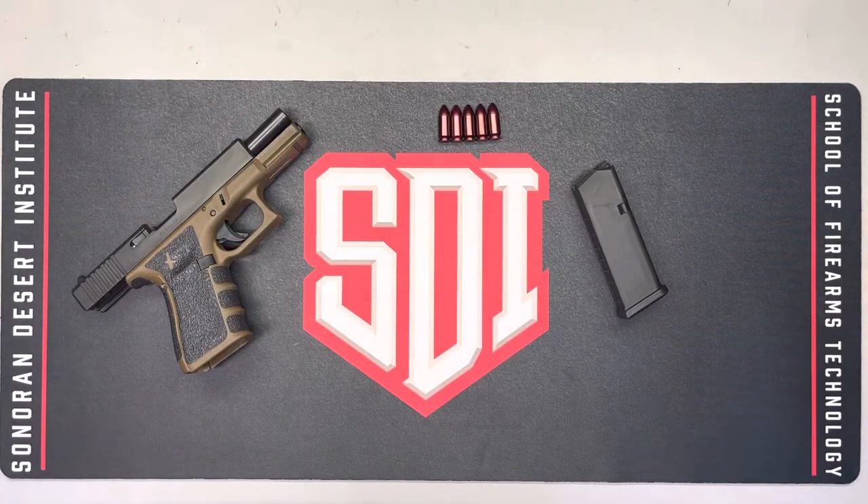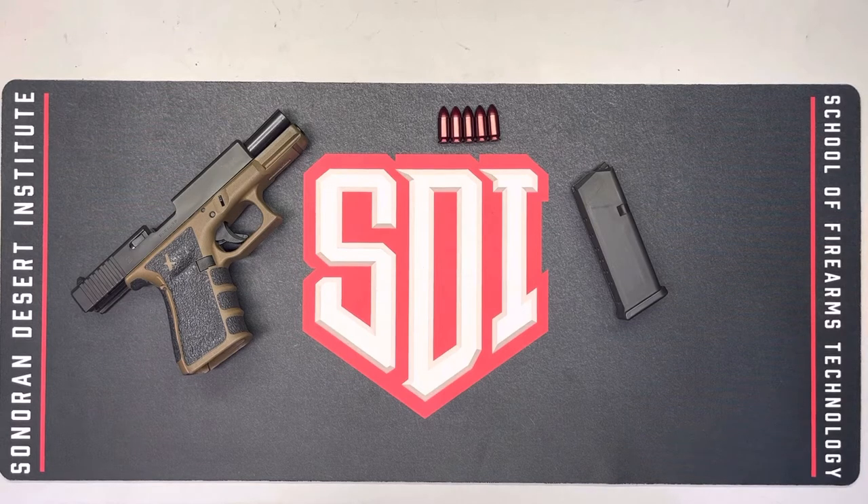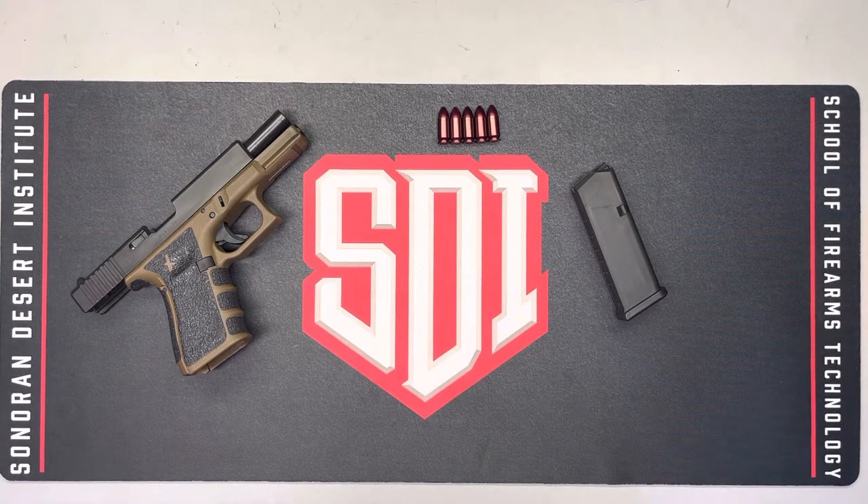This is Scott Bozarth for Sonoran Desert Institute FTT 111 Firearms Inspection and Troubleshooting class. Instructor is Byron Griffin, and this is the Week 1 Practical Application on May 1st, 2022.